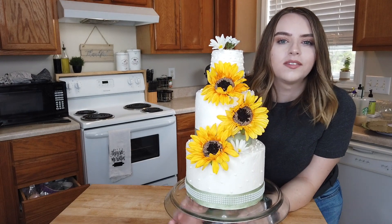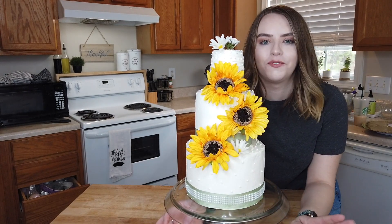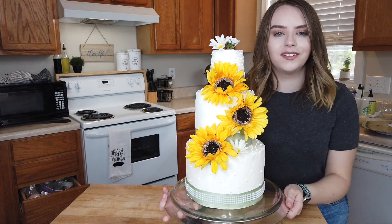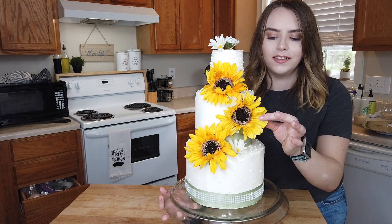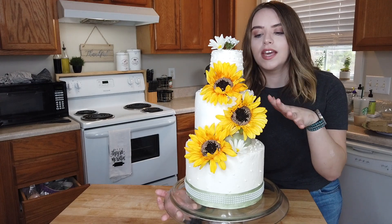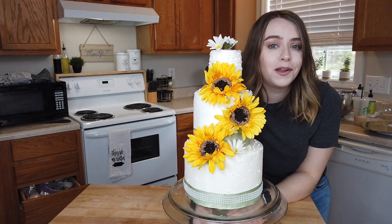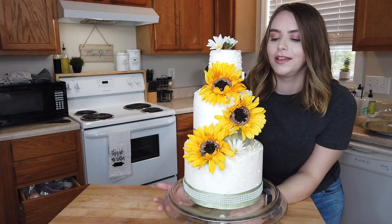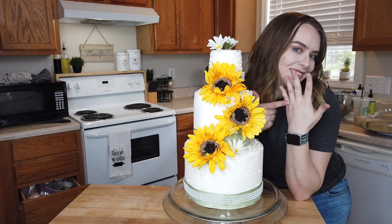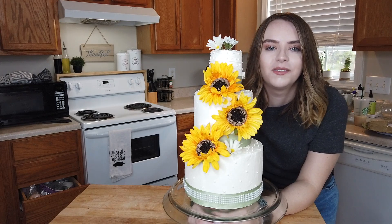I'm really glad I did this because I've always told myself I'm going to do my own wedding cake — I'm not going to pay someone several hundred dollars to do something I could probably do myself. Honestly this is a cake I could see at my wedding, maybe with some fresher flowers, but just something really easy, simple, and small. This cake could probably feed about 40 people, which is plenty. Thank you guys for watching — I hope you subscribe to my channel and I hope you had fun with me today.